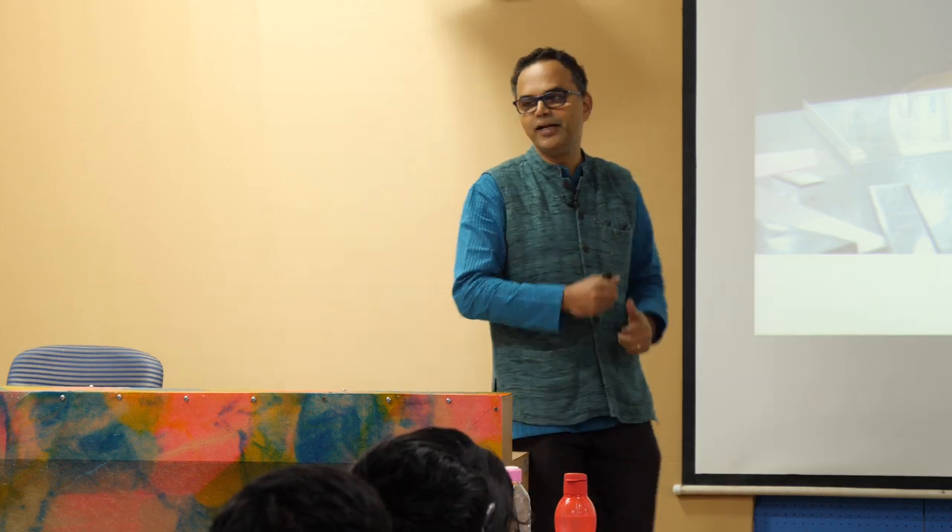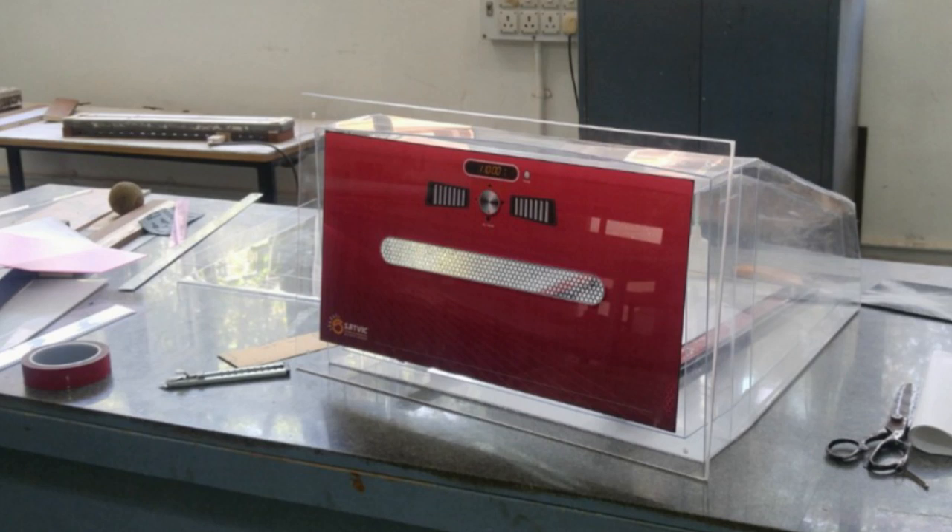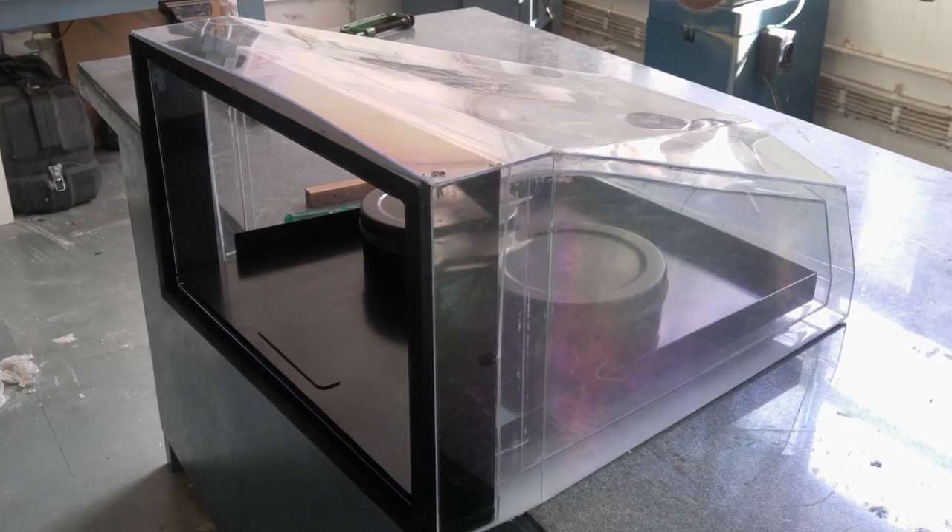Then comes the very important aspect of building the prototype. We got the polycarbonate sheets to the right thickness and started building this sort of prototype by hand. Most prototypes are built by hand, which is why they are very expensive, very difficult to build, and take more time.